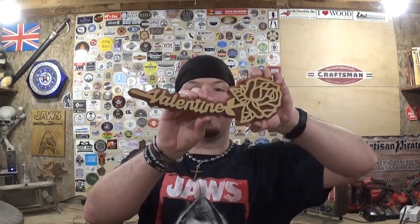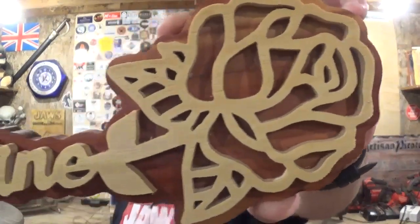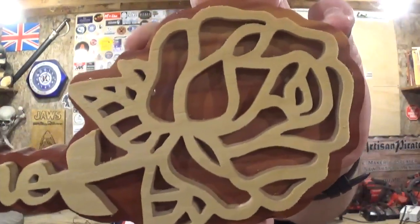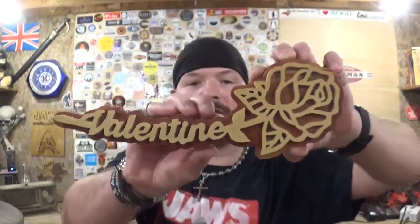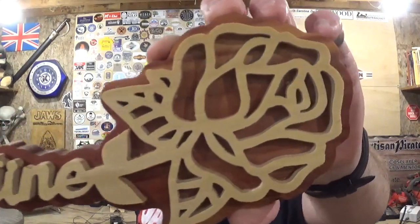Here we have the completed Valentine rose — it turned out really good. It scrolled exceptionally well on the scroll saw, took maybe an hour or a little over an hour to scroll everything out with all the detail in the word 'Valentine' in the script area and the detail in the rose itself. Really awesome project that gets you in and out of the shop. I may be presenting this to my girlfriend. Thank you Steve Good for another amazing design — the colors pop once the clear coat went on, and it really brought out the beauty in the cedar for the backer board.